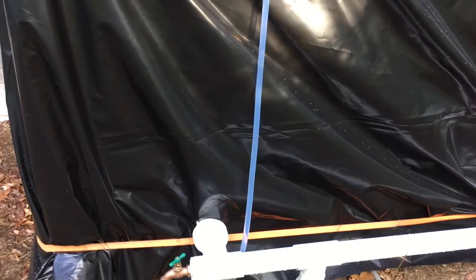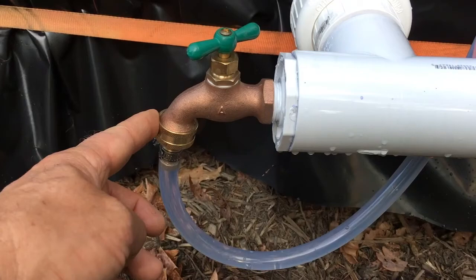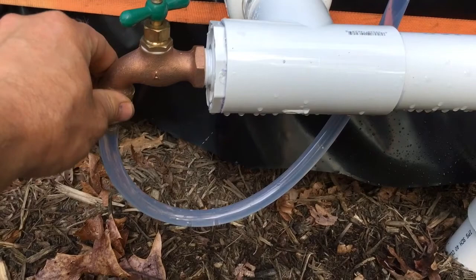Hi guys, Todd with Great Escape Farms here. I'm going to do a quick update on the rainwater harvesting system. I added a nipple here with a hose piece and a half-inch pipe, which gives me the water level indicator. You can see the water level right here. Last night we had a thunderstorm roll through that gave us about one tenth of an inch of rain, so we might have had an increase in water level.